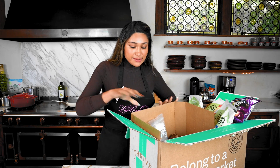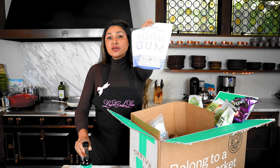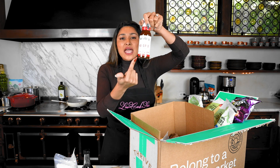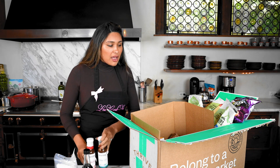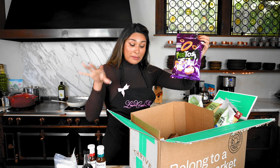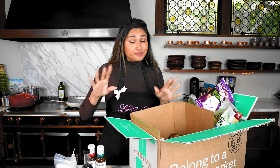I grabbed all my specialty ingredients from Thrive — the coconut aminos, the xanthan gum thickening agent, and more. For those who don't know, Thrive is an online membership market that delivers right to your door. They're currently offering a 25% discount and a free gift with your first order. I'll leave the link in the description below.